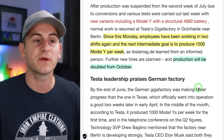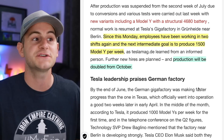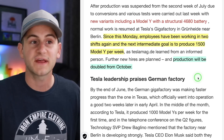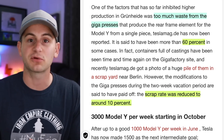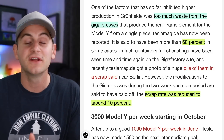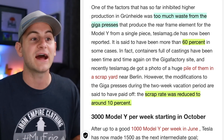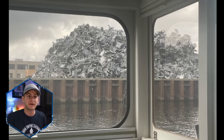Since this Monday — two days ago — employees have been working in two shifts again, and the next intermediate goal is to produce 1,500 Model Ys per week. Previously the rate was 1,000 per week. They're also saying production will be doubled from October. Tesla Mag is saying one of the limiting factors to production at Giga Berlin has been the Giga Press machines, which were producing too much scrap material — to the tune of 60%. After these upgrades, the scrap rate has been reduced to around 10%. Tesla Mag actually shared a picture that is seemingly a bunch of this scrap from the Giga Press machine at a local scrapyard.